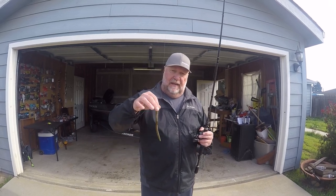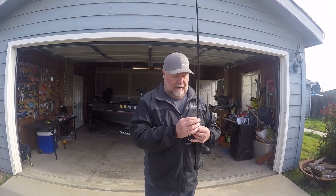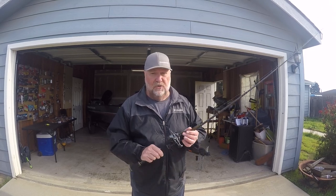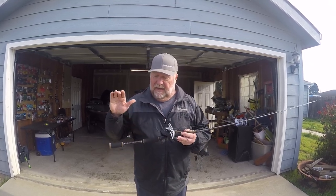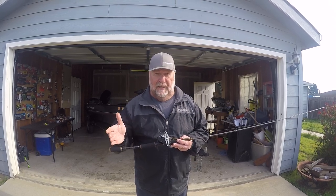Generally, I peg it. I don't fish this much in open water. Remember, when I'm Texas rigging, I'm not far away from where I'm fishing — that's why a short rod really works. The thing I like about a short rod: you get more accurate casts. They're just better.